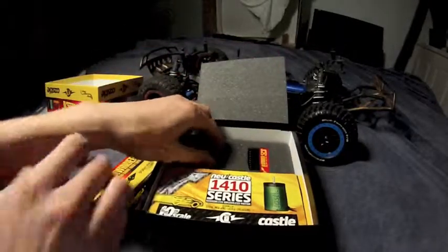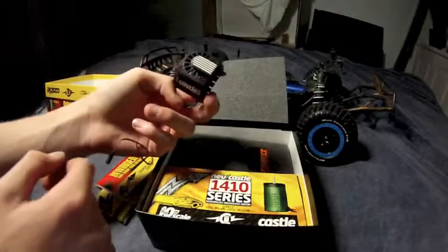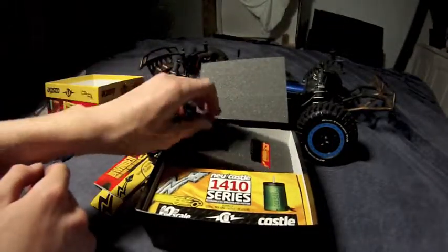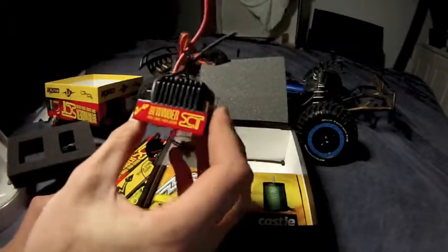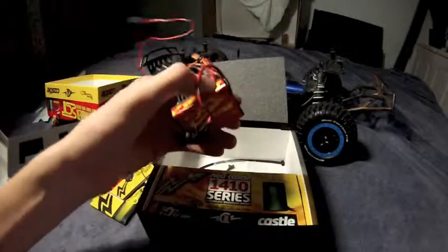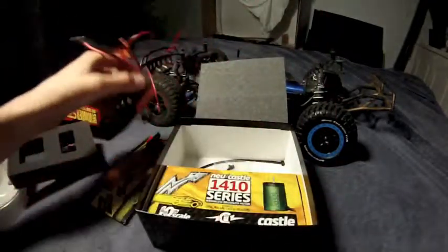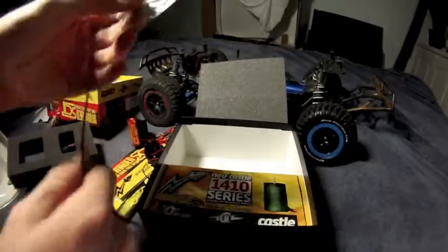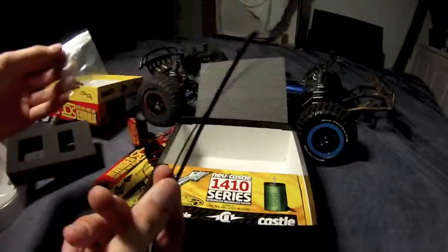Also included is a motor fan, and the Sidewinder Speed Control with the built-in fan. There are also some zip ties to hold the fan down, and some screws for the on and off switch.